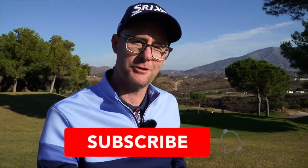Hi guys, Mark Crossfield here, La Cala Golf Club in Spain with Matt on camera. We're going to talk pressure today — how to deal with pressure on the golf course.